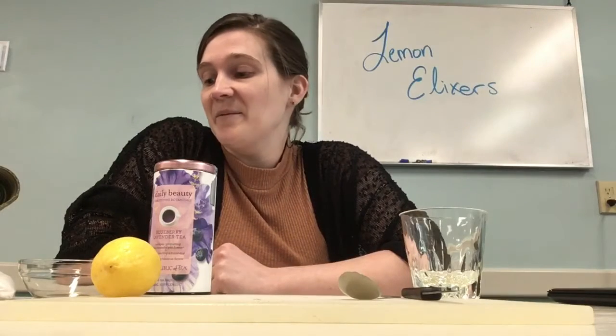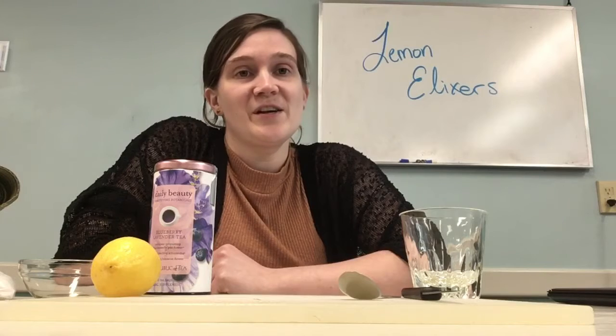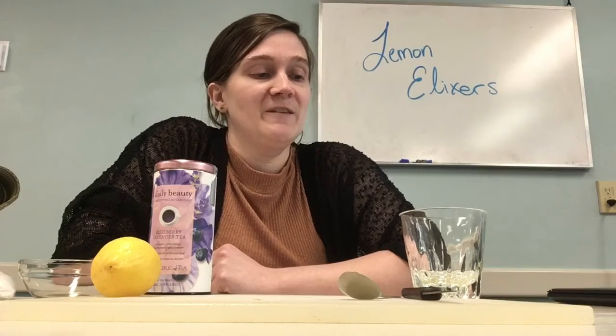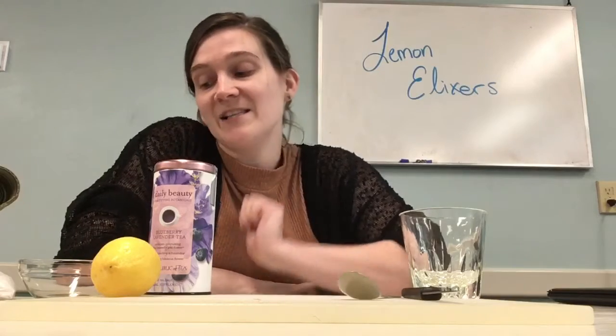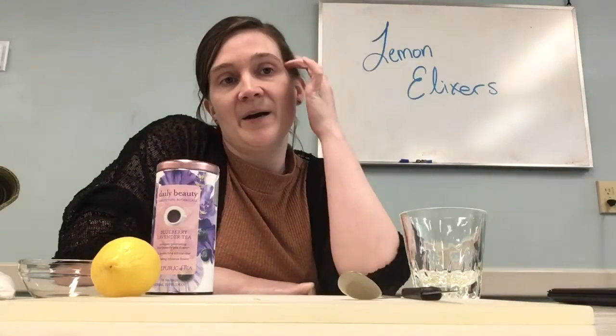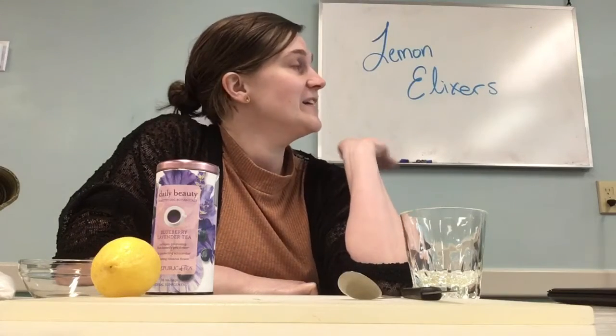Hi guys, Ms. Erin here. So we are reading Harry Potter and the Sorcerer's Stone, so I thought it would be really fun to do different Harry Potter themed activities. Today we are going to make a color-changing lemonade which we are calling Lemon Elixirs.